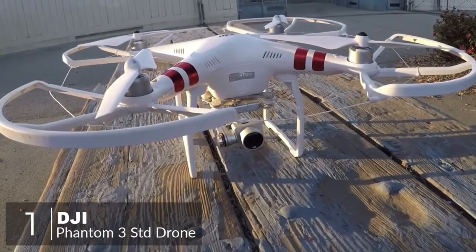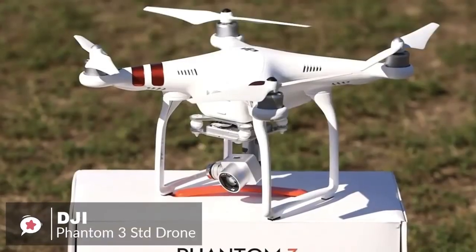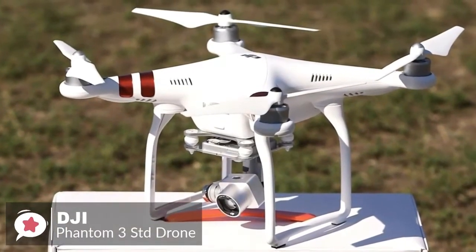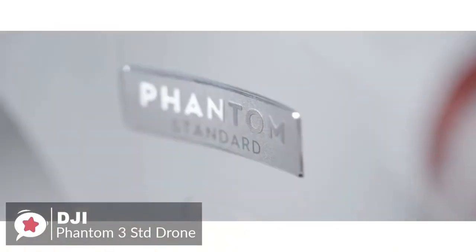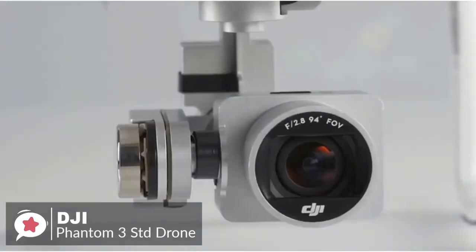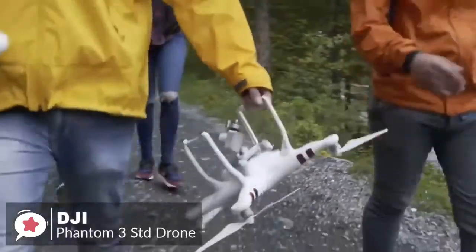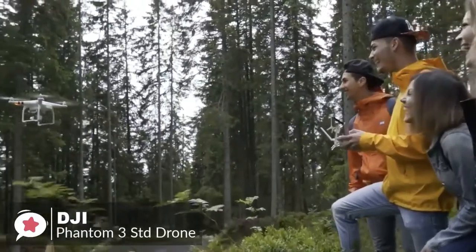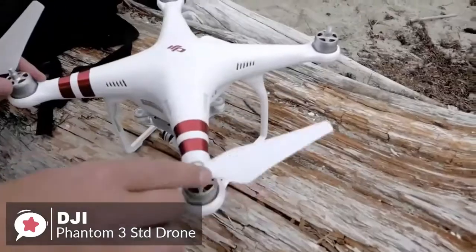At number one is the DJI Phantom 3 Standard drone. The DJI Phantom 3 Standard is nothing less than awesome and a breeze to fly. It's a consumer drone offering lots of extras you won't find with less expensive models. Design-wise, it weighs about 2.7 pounds and measures 23 inches from wingtip to wingtip. Landing struts sit underneath, with the gimbal and camera mounted on the undercarriage. Its lightweight, compact design is a boon for aerial videographers transporting the Phantom to different locations.